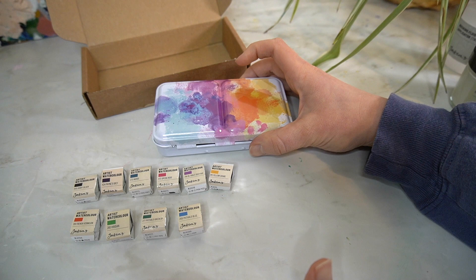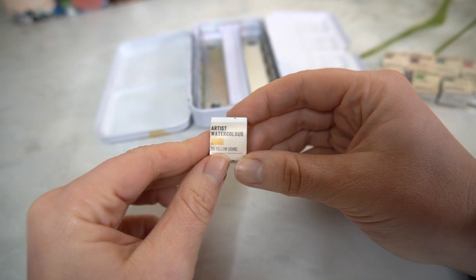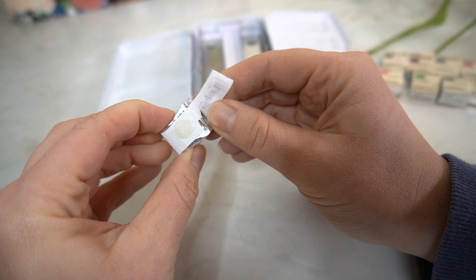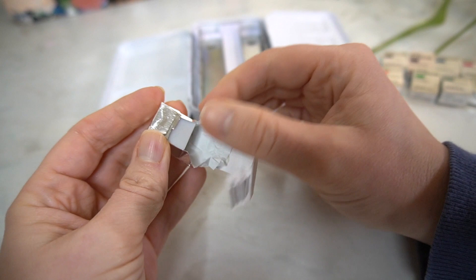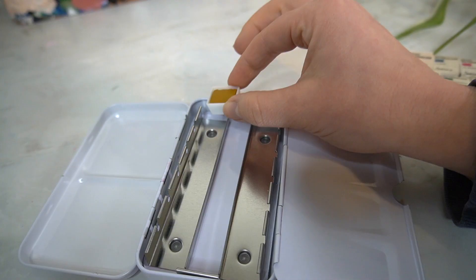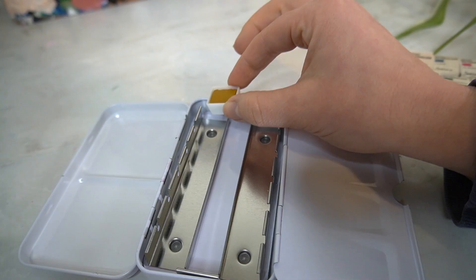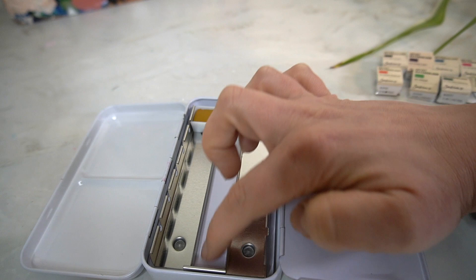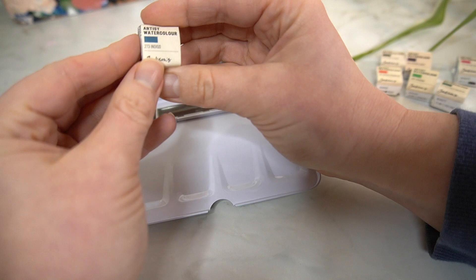I'm going to get everything set up, get the colours where I would like them in the tin, and then I'm going to swatch them. I really like how each of the colours are individually wrapped. I'm going to unwrap them all. Each of them are in a little half pan and they just slot into the tin really easily. There's space for 12 colours within the tin, and you can also have some in this additional area.